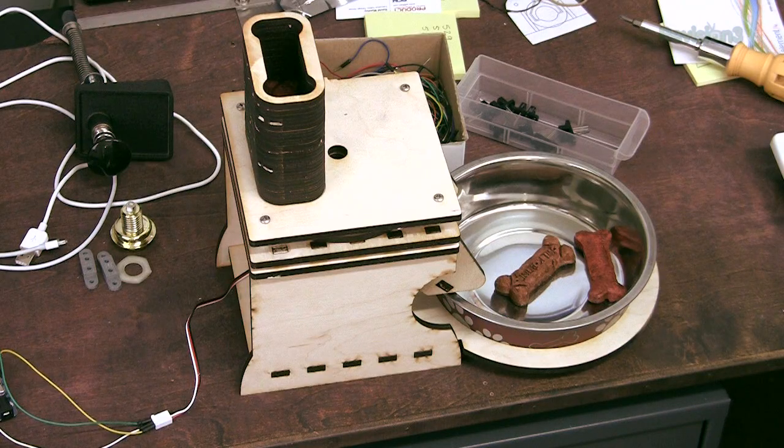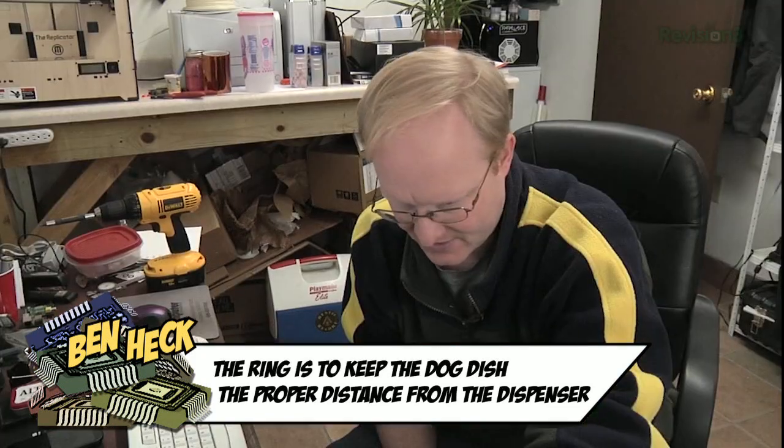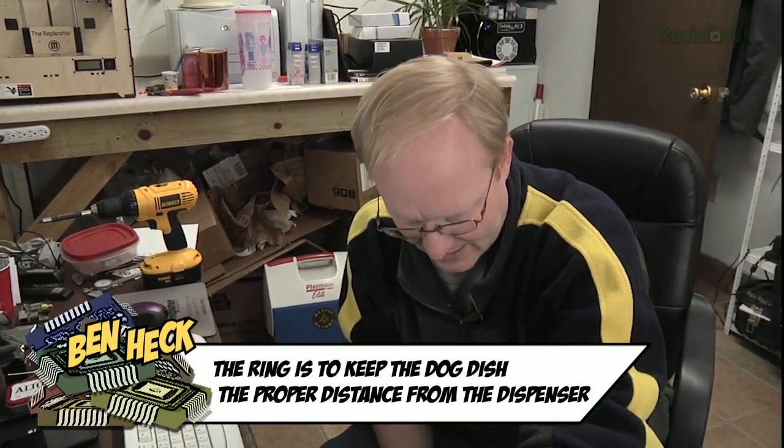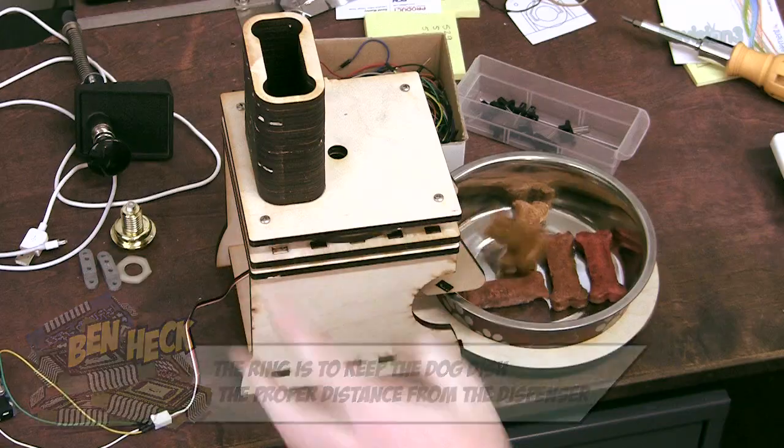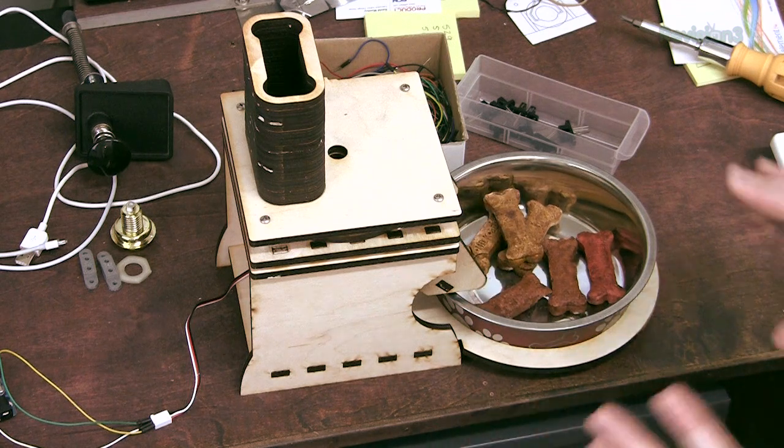We're testing the cycles of the Milk Bone Dispenser. We don't have the opto in place, so it's not quite lined up, but it'll at least show us if it's going to cycle through correctly. If it doesn't stop in the right position, the milk bone could get stuck, so that's something we want to watch out for.